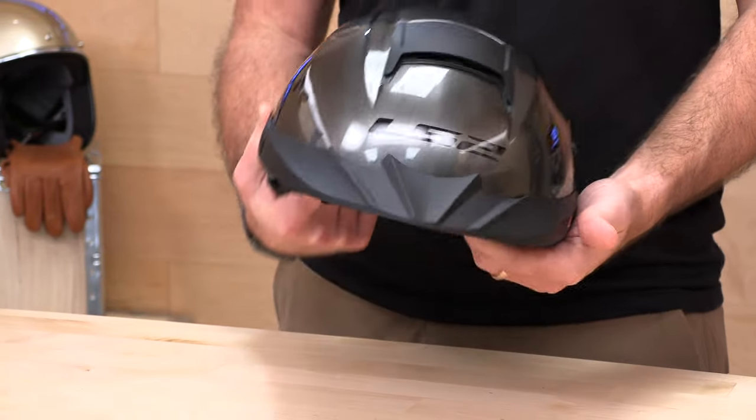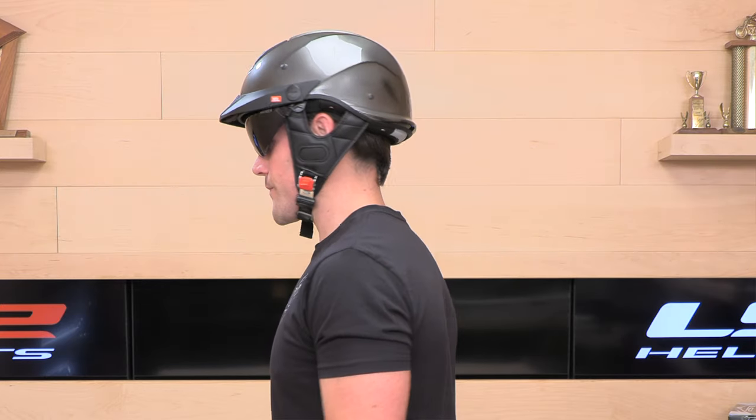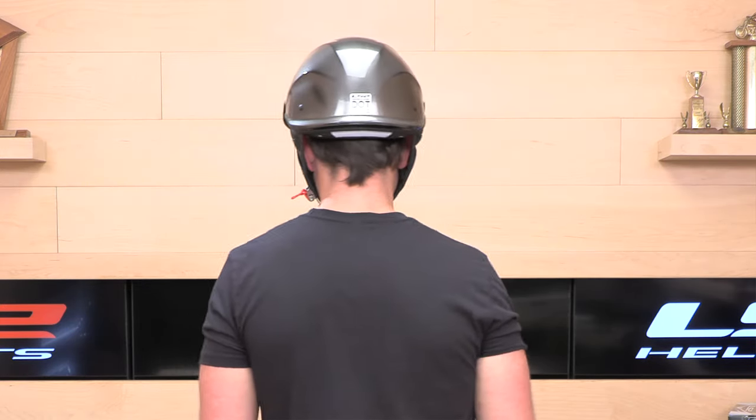This thing is relatively lightweight — it is a half-shell. It's a true DOT helmet; we don't sell any novelty or half-shell helmets that are not truly street legal. Two shell sizes cover a range from extra small up to 2X, with the shell split between medium and large, so you get a nice true fit. Go by the LS2 sizing chart at speedaddicts.com.